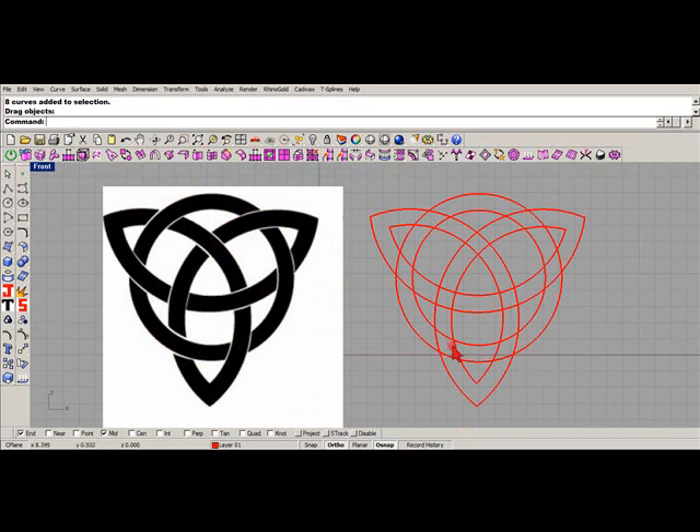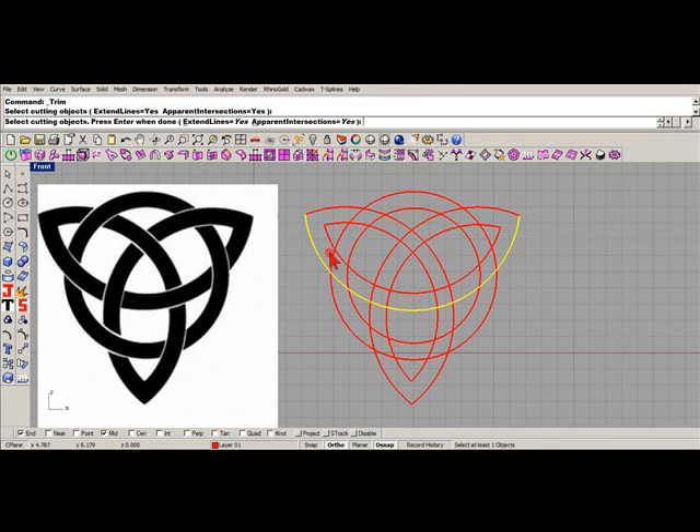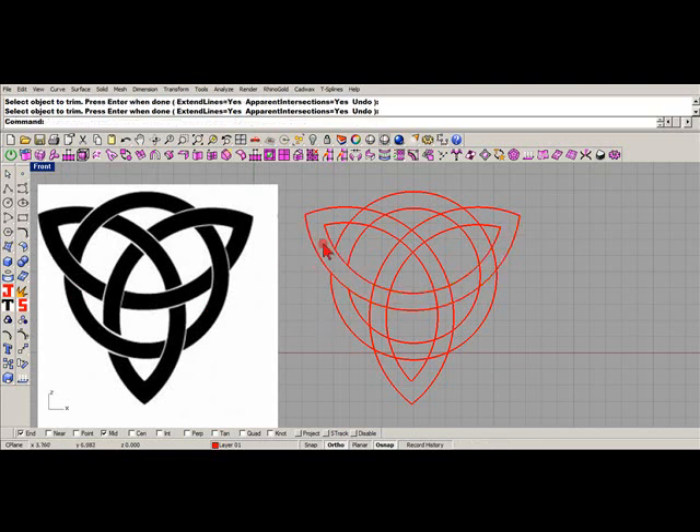All right, back now. I've made the Irish Celtic here. Now we've got to look at our model - notice how this goes under, under and over, over. So you've got to look at it and trim away pieces we don't need. This goes over, so we're going to trim away - select our cutting objects, it's going to be this and this - and trim that away.